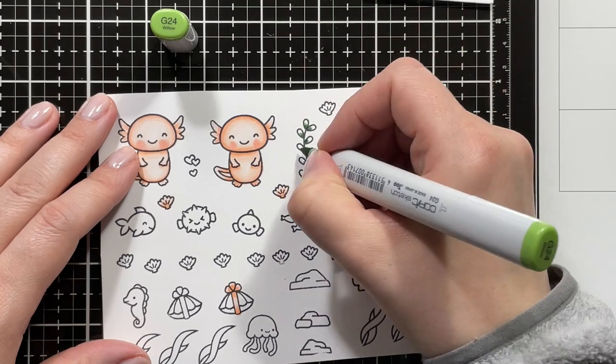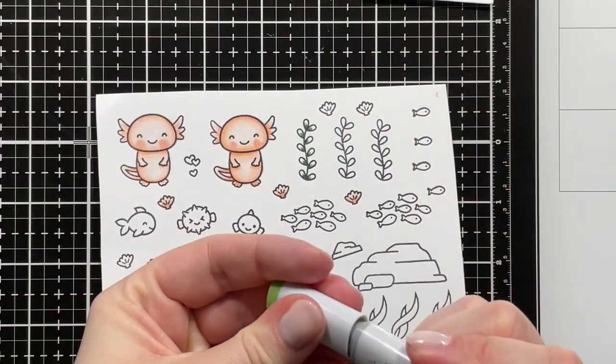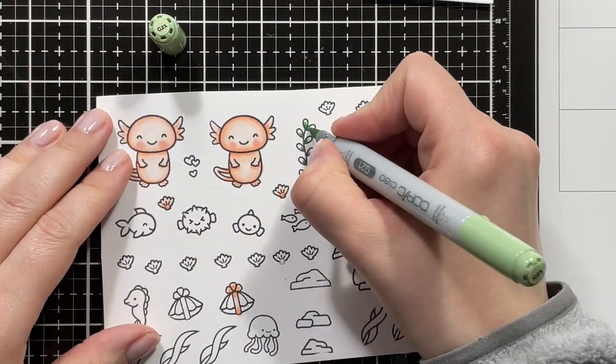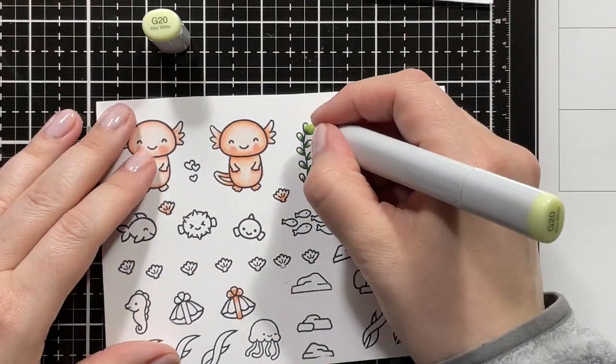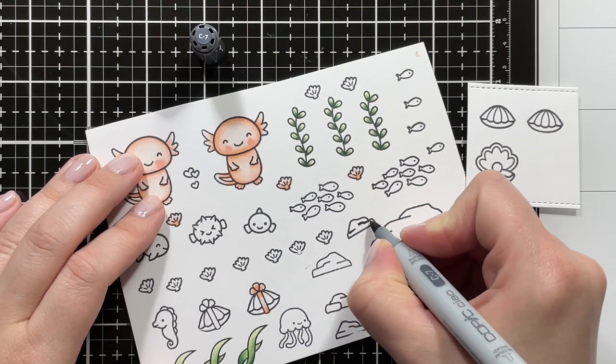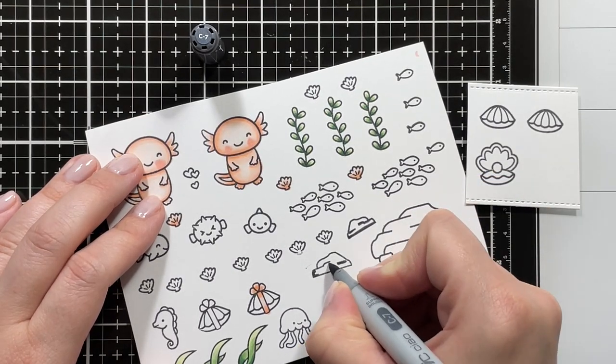For my greens, I'm using G28, G24, G21, and G20. I used the exact same shades for all of my greens, so I just colored the rest off-camera.